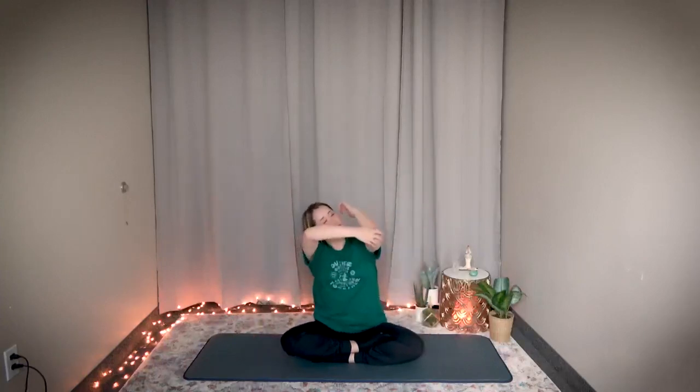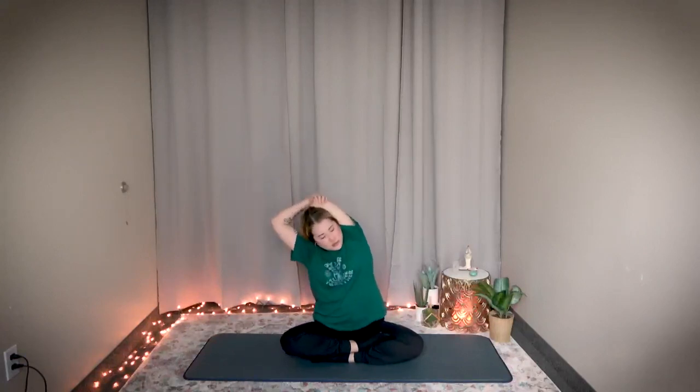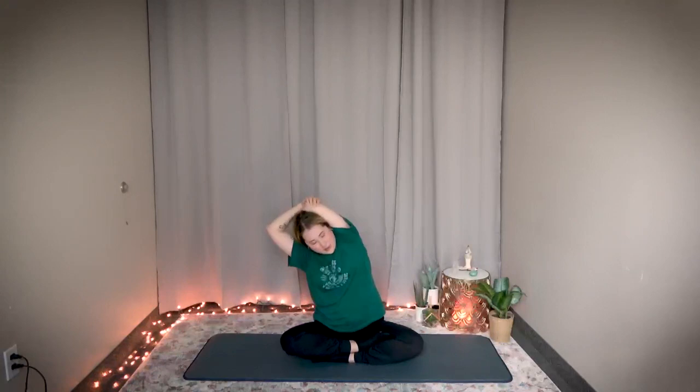Now switch. Left arm goes behind and pull it down with your right hand. Feel the stretch in your left armpit. Bouncing — one, two, three, four, five, six, seven, eight, nine, ten. Hold it here — stretch a little bit deeper. Three, two, one. Stop. Return.